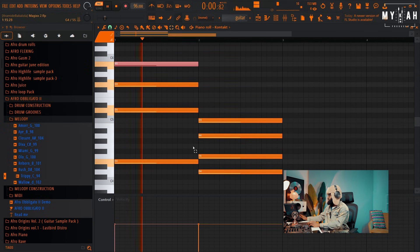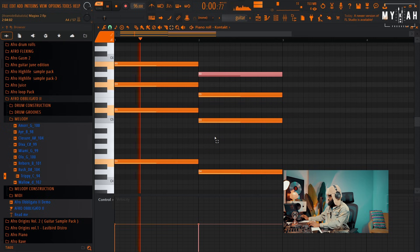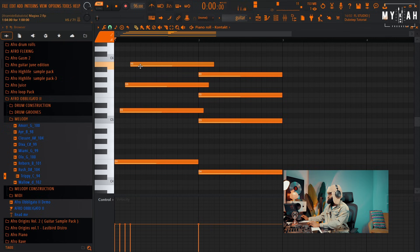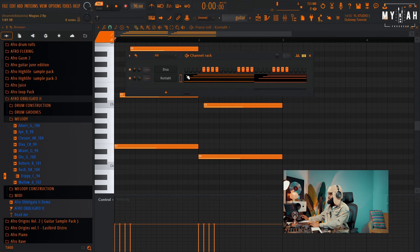Yeah, so that sounds better. Let's take this an octave higher. The next thing I can do is just try to strum it — something like this. That's a simple strum, nothing complex, but I think I'll leave it in the octave higher.